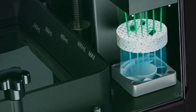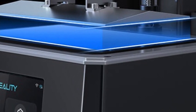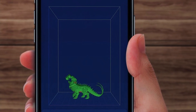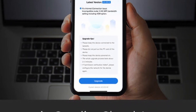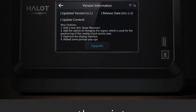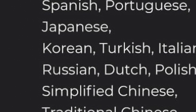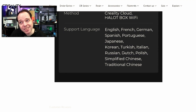The Halot 1 Plus has a different filtration system, and there's a measuring gauge on the inside of the resin vat — that's a nice touch. Easy leveling with a 3-step process using a calibration card improves print success rate and accuracy. Firmware updates are available via the Creality Cloud app or directly through the printer over the internet. Also, I was mistaken earlier — Dutch is actually a supported language, listed right between Russian and Polish.